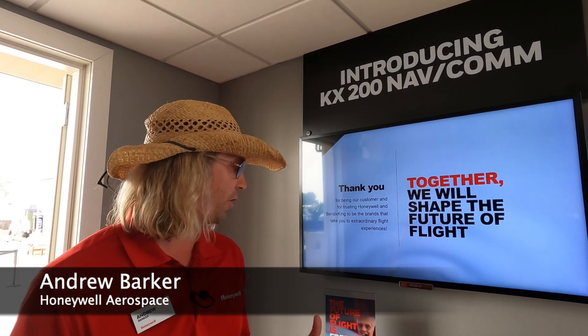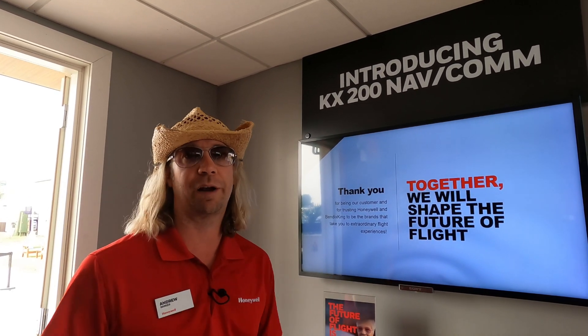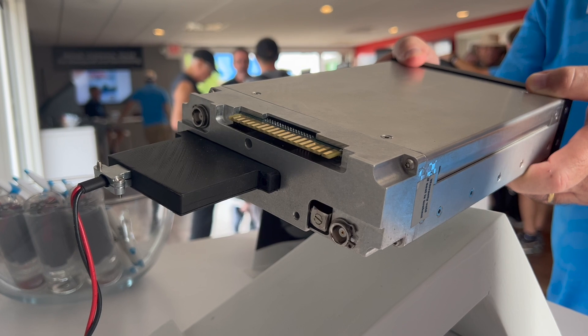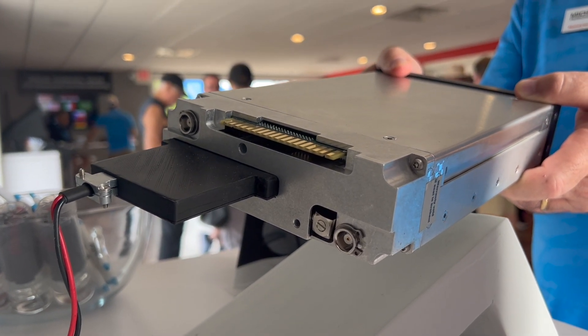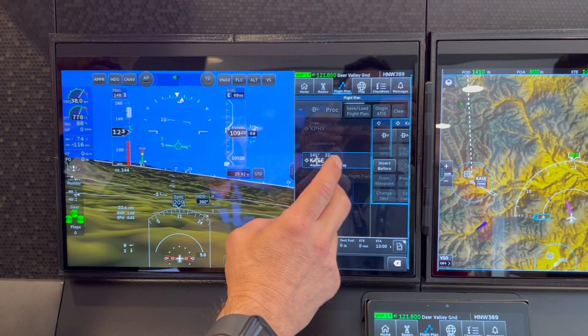Today we're going to talk a little bit about the KX-200. This is a slide-in replacement for our KX-155/165 — obviously a huge selling product for Bendix King back in the day. Brand new radio slides right in. It's going to be available both for retrofit for the 155/165, but also we'll have a forward-fit version, and eventually a faceless version that we'll be able to use with our Anthem product as well.